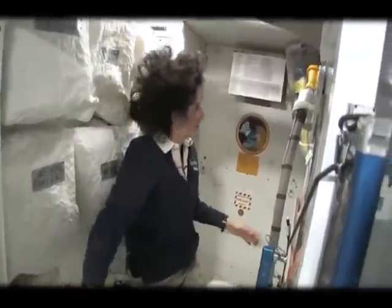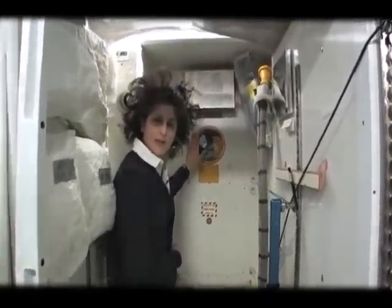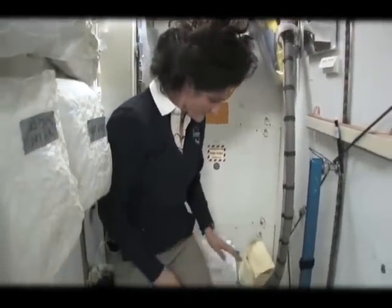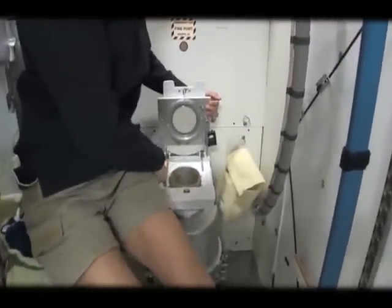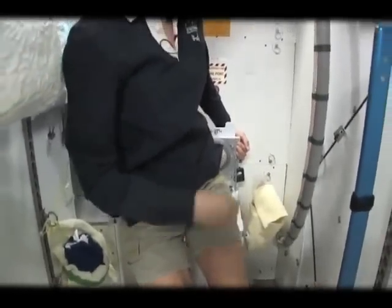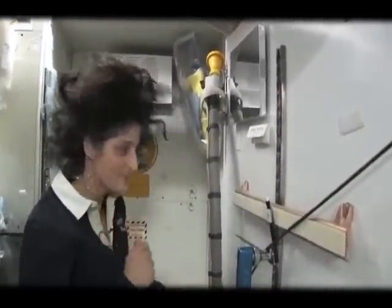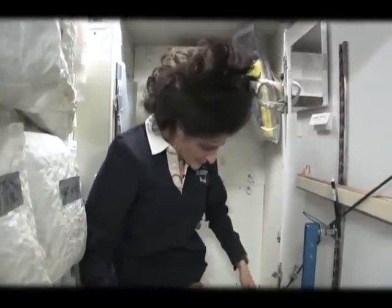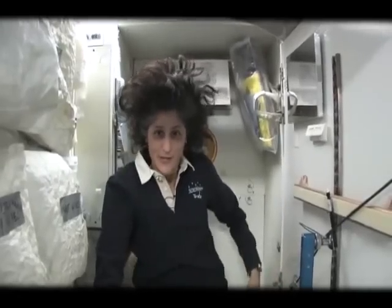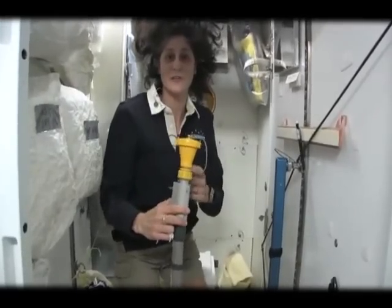Here we are at the throne. We have one of the two units here. We're in space and we're on a little tip-up. That's of course for number two. And this guy right here is for number one. They're two slightly separate functions, but you can essentially do both by hanging on right here and doing number one and number two.